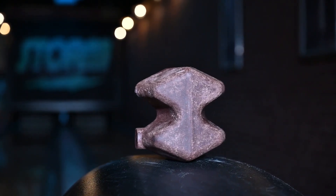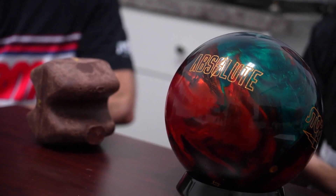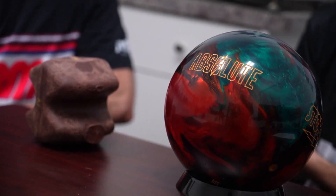The most interesting thing about weight block design and cores in general is you can have two weight blocks with the same RG value, same total differential value, but two completely different shapes — and they roll completely different as they go down the lane.